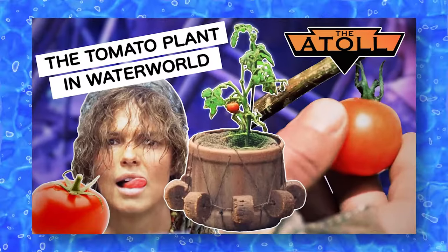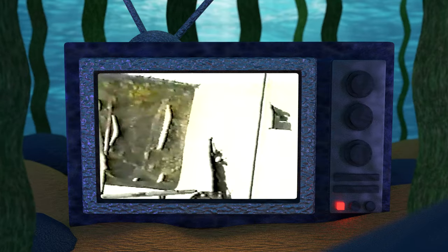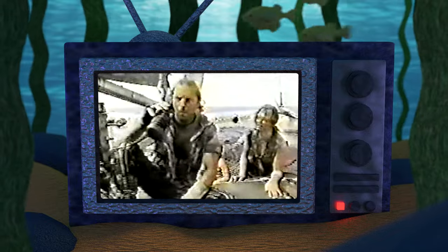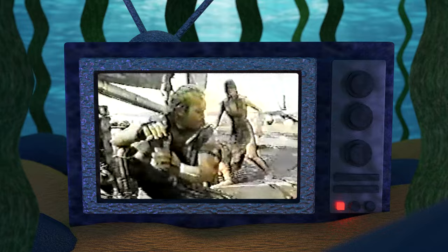Number twenty-nine, over at the trimaran again, we have an additional shot of the mariner licking the tomato juice off the hull of the boat. For more context, check out my entire video on the tomato plant here on this channel. Number thirty, here we get this interesting POV shot of the drifter's boat. This is the same shot as in the final film, but you actually see way more of the boat in the rough cut because it does not have the telescope optical effects applied to it. Number thirty-one, we get an extended shot of Helen freaking out about the drifter potentially having some food for them to eat. She yells: 'I need to get some food! Food! Food!'